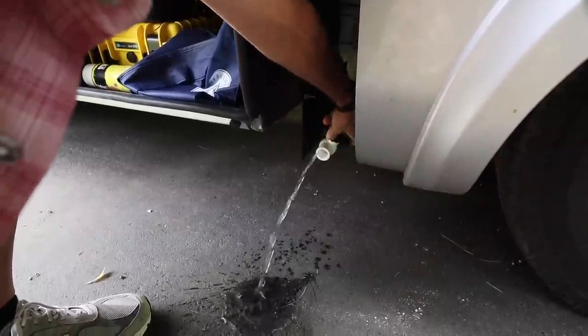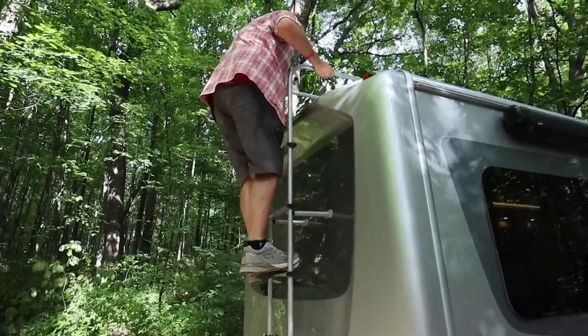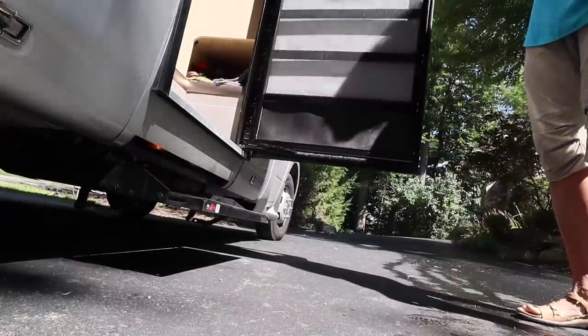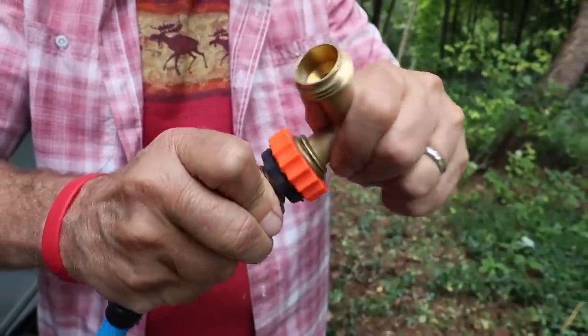This week we show you the hacks, the tweaks, the products that help keep things working right in our RV, so we can enjoy the RV lifestyle without worry. We have a dozen of them to share with you that you can also use with your RV, so stay tuned.